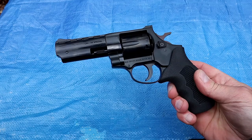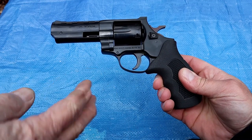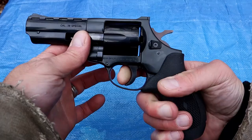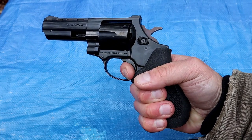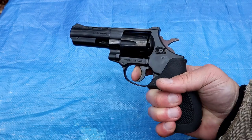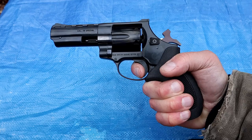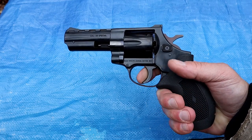Yeah, but the trigger in double action — especially with a bare hand — it's got some sharp edges on it. I need to take a Dremel to it, or I've actually been looking for a trigger shoe for it. Well, we're playing around with it and you do have to pull that thing — it's pretty standard with the double action, but I wouldn't want to shoot a lot of double action because that actually hurts a little bit. Yeah, it does. It's cold out here but the single action is really nice, as we would expect from any revolver.